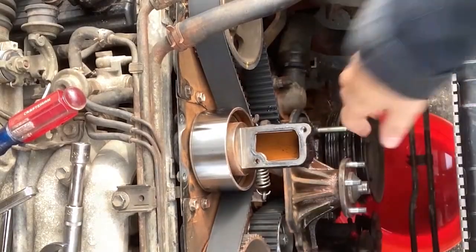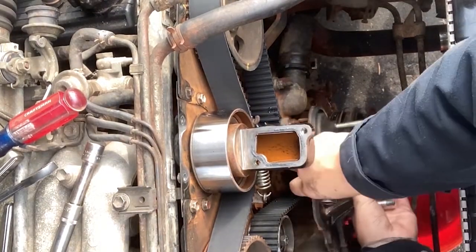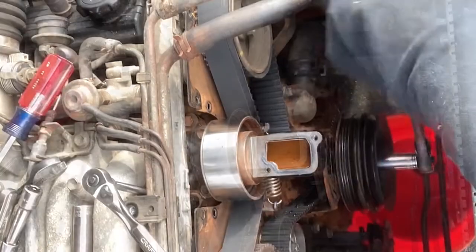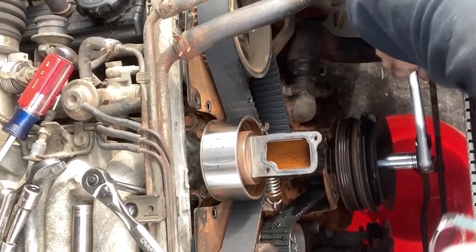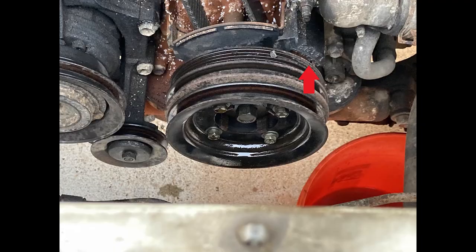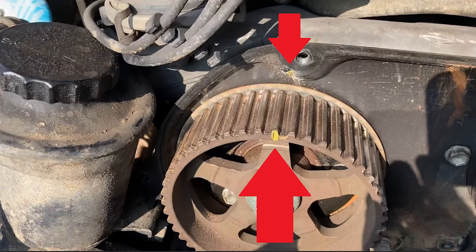Remove the fan bracket bolts — these are also 14mm. Before going any further, make sure the engine is at TDC. Rotate it clockwise until all three of the timing marks line up.